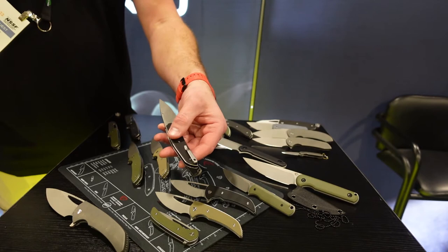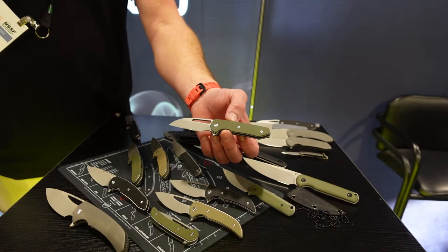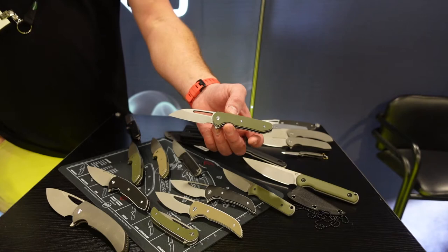A model that's not currently in production, but we'll probably bring it back this year, is the Prolix — also Nitro V. We really like Nitro V. For a relatively inexpensive steel, it does an incredible job and it's pretty stainless.